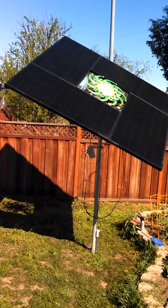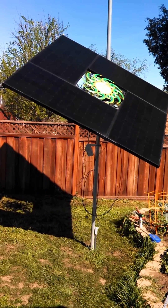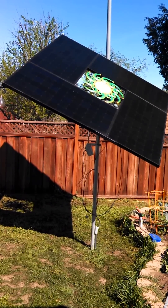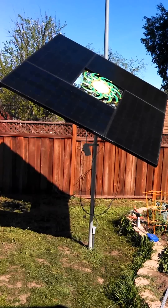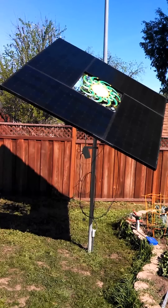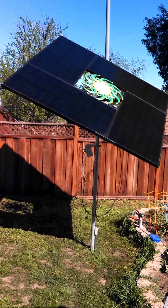The panel puts out 40 volts and the tracking equipment runs on 12 volts. I found a little device made for golf carts to convert from about 48 volts down to 12 volts — the converter will actually work anywhere from 15 to 60 volts. So that gives me my 12 volts to run the electronics, and so far so good.